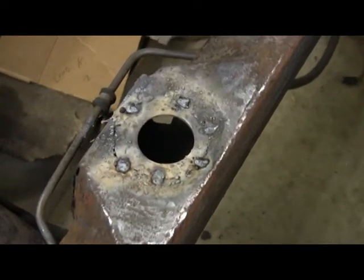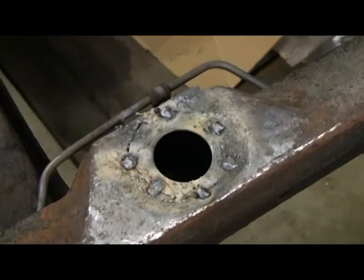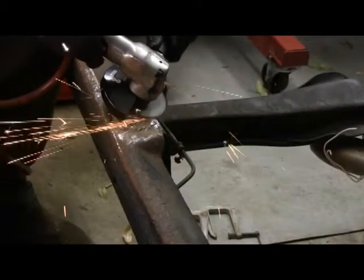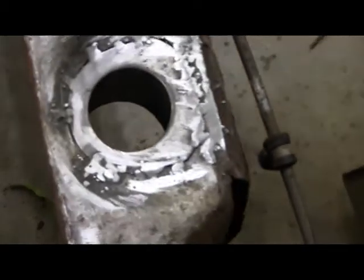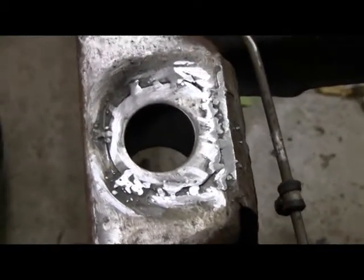I just got that one tacked in. A welder I'm not. I'm going to grind those down a little bit and see how they look. I cleaned it up a little with grinding and I'm going to go in there and tack it in some more. I think it'll be okay.